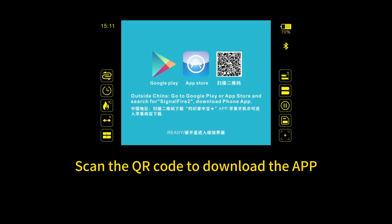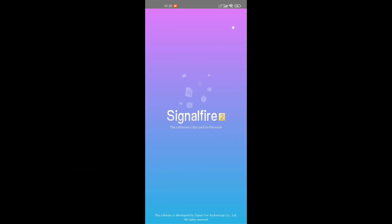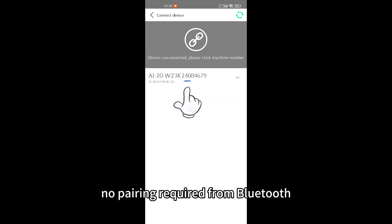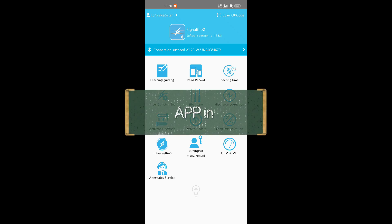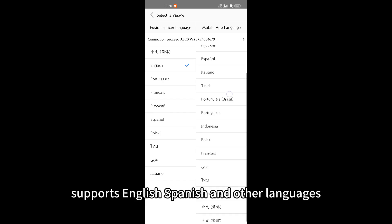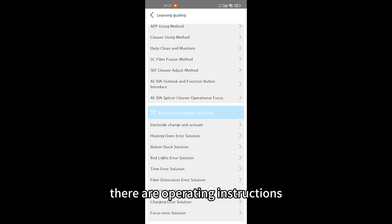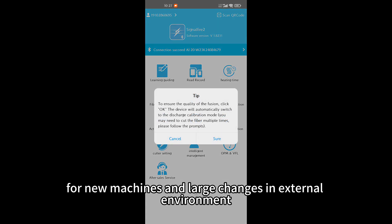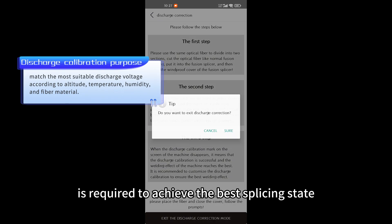The SignalFire app can be downloaded and connected via Bluetooth — no pairing is required. Click the phone number to connect directly in the app. The app supports language selection including English, Spanish, and other languages. It includes operating instructions such as discharge calibration: for new machines or large changes in external environment, discharge calibration is required to achieve the best splicing state.